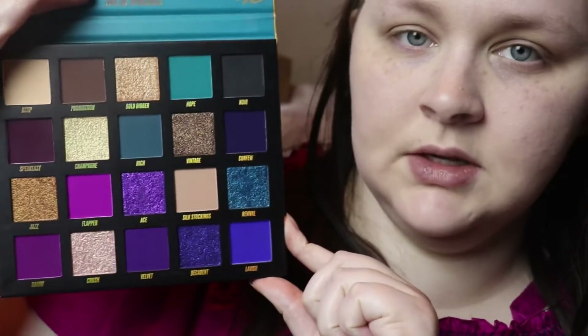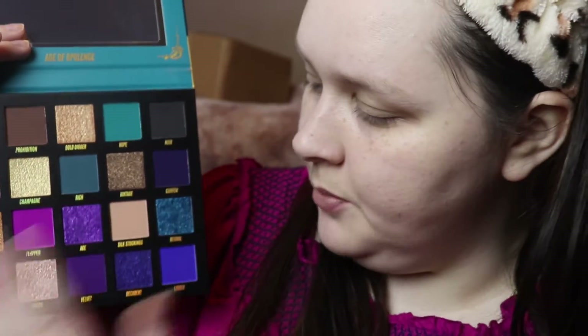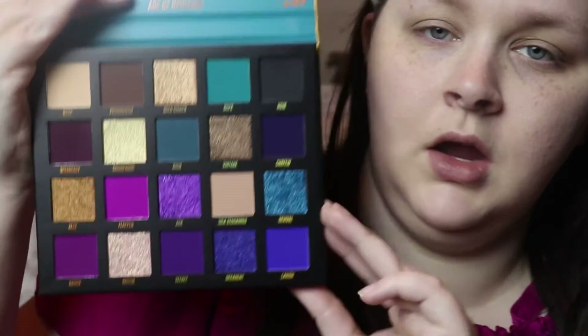Without further ado, let's get into the video. Here's the palette — I'm going to open the box real quick. This is what it looks like out of the box, and these are the shades of the palette: very beautiful gold, purple, and blue tones. I'm going to show it up close so you can see what they look like.